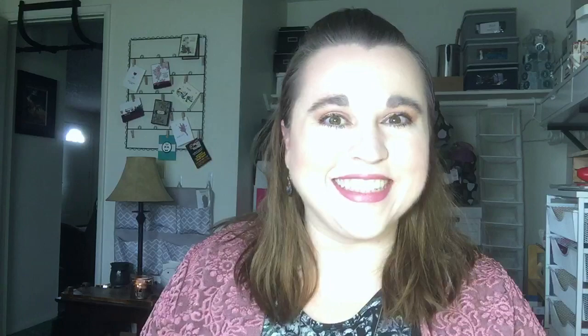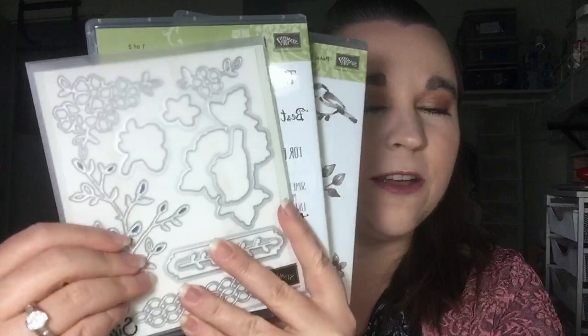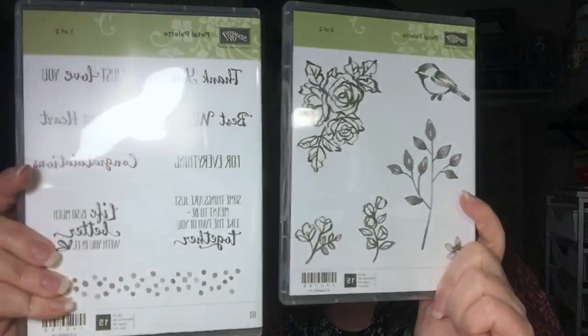I have a very special project for you today. We are going to be making a project with my favorite brand new stamp set from the occasions catalog. Not only is it a stamp set, but it's also a bundle with an amazing suite of products — it's the Petal Palette Bundle. It comes with some coordinating framelits, and this stamp set right here. It is just absolutely one of my brand new favorites. Not only do you have the beautiful artwork, but you also have a plethora of sentiments and these fun little background polka dot images.